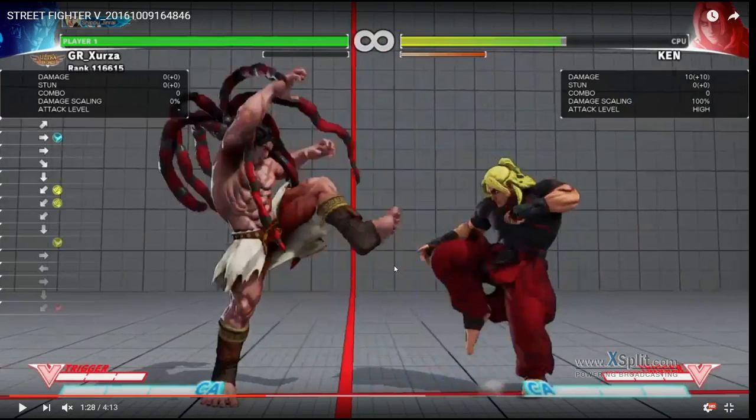Keep in mind though, the heavier stomp takes longer. Ken can literally DP you and interrupt this, so be aware of that. That's another mind game you can play: do the first two hits, then repeat — standing medium kick into medium punch, then medium kick again rather than always going for the stomp. That makes them play a guessing game. If you think they're going to interrupt with an uppercut, just simply block instead of doing a stomp, and then you get a free punish.